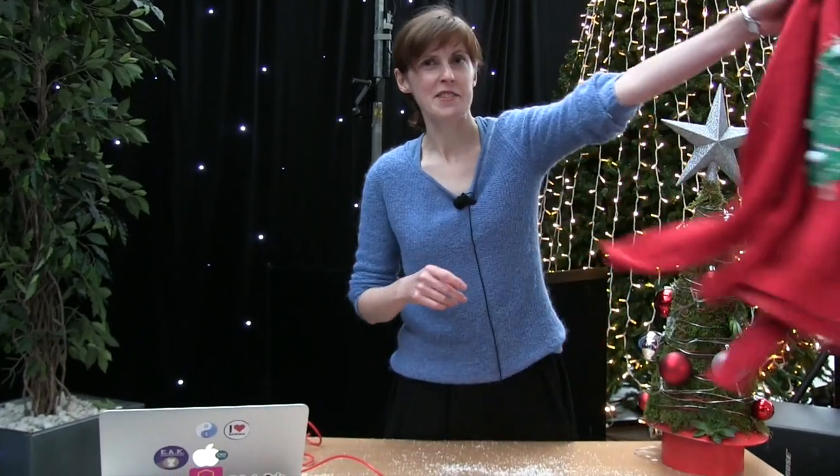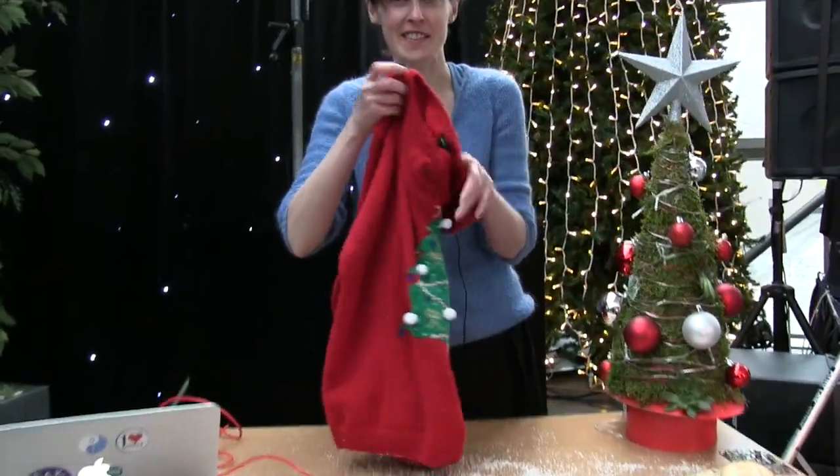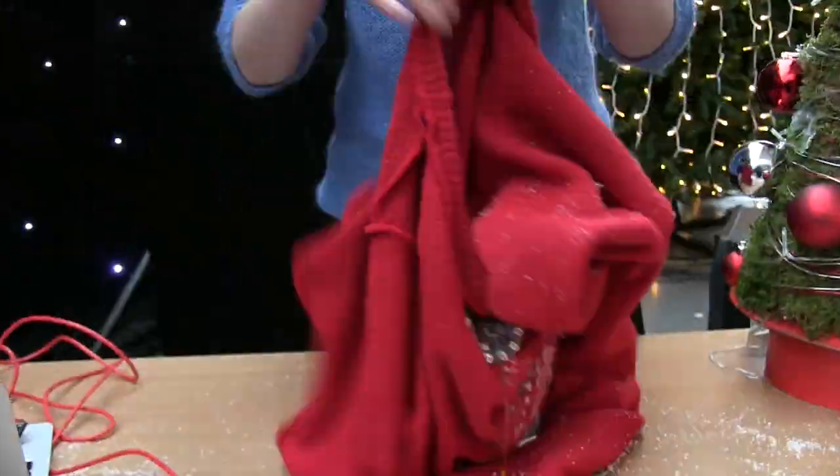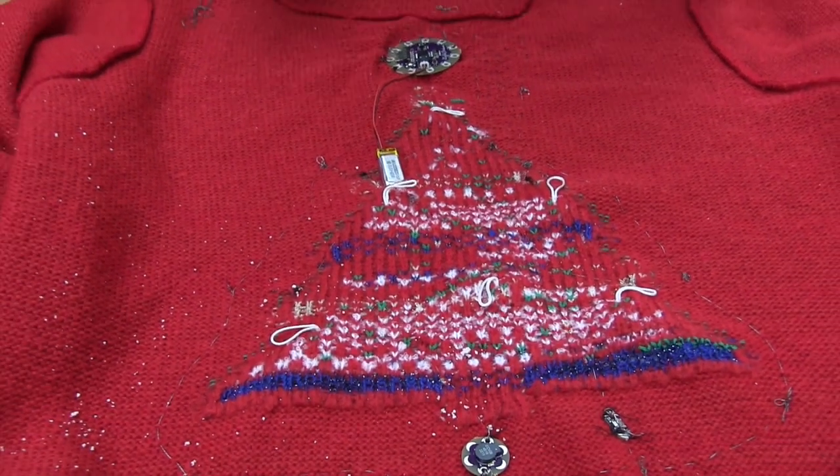So here's the original. I'm now going to hand that to Martin and make a pullover request to get one that we've already sewn the components into. On the inside it looks a bit less tidy, but that doesn't matter as you won't see it.